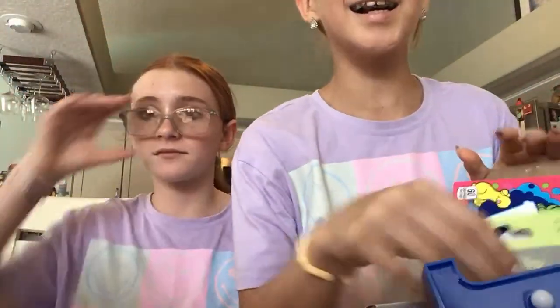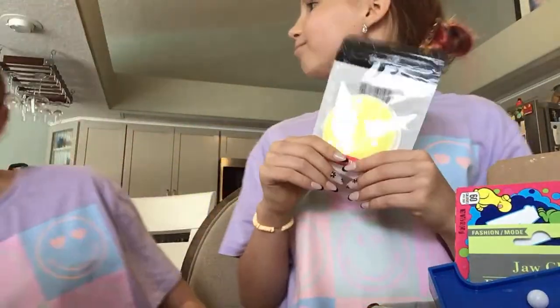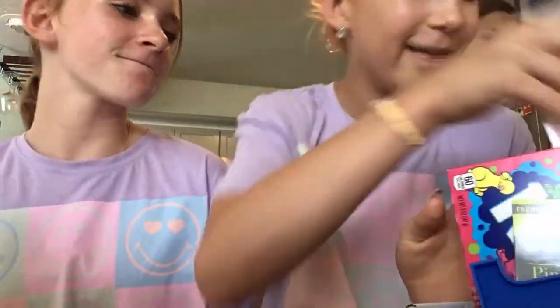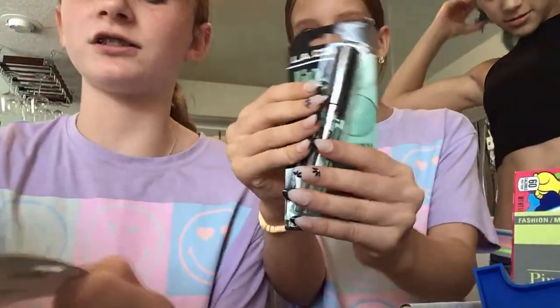It's Dollar Tree, duh! She got me those two things. Anyways, the final item - we're gonna try the products. I'm gonna try the jelly blush. I've been needing blush so badly, and I just want to chat a little bit.